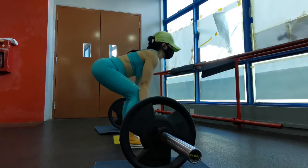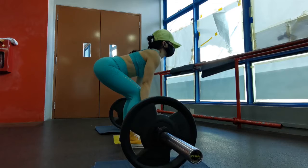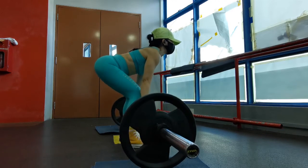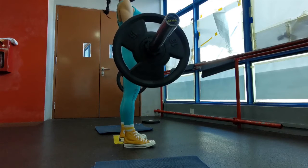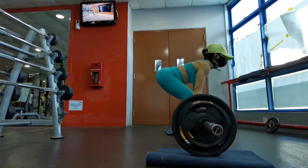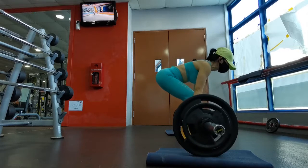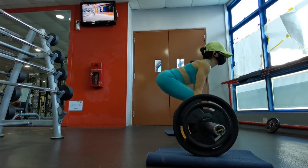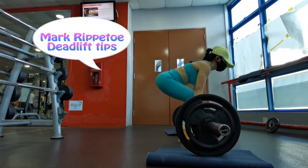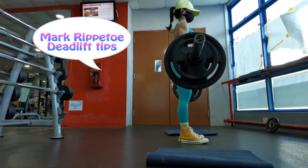I always put deadlift first because it is a big lift, and big compound lifts I want to do at the start, as they are much harder and require more energy. So do it first before you are too fatigued. How to perform deadlifting with correct technique — I follow Mark Rippetoe's techniques, and he's the guru of deadlifting.